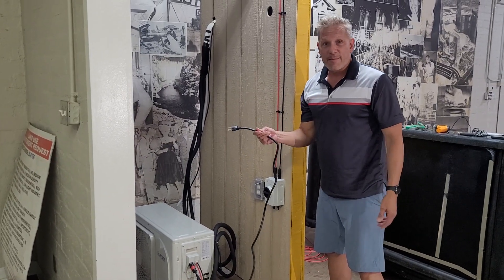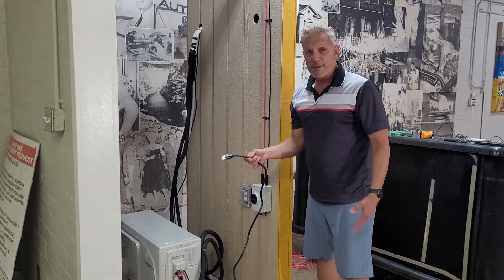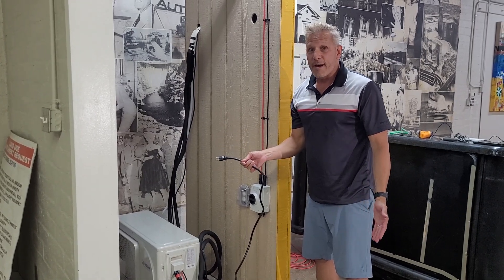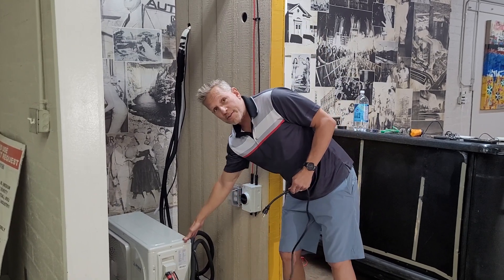So this seems like a simple enough device. It's called an electrical cord. Right now, most mini-split units you buy don't even come with an electrical cord, let alone being wired into the outdoor unit.